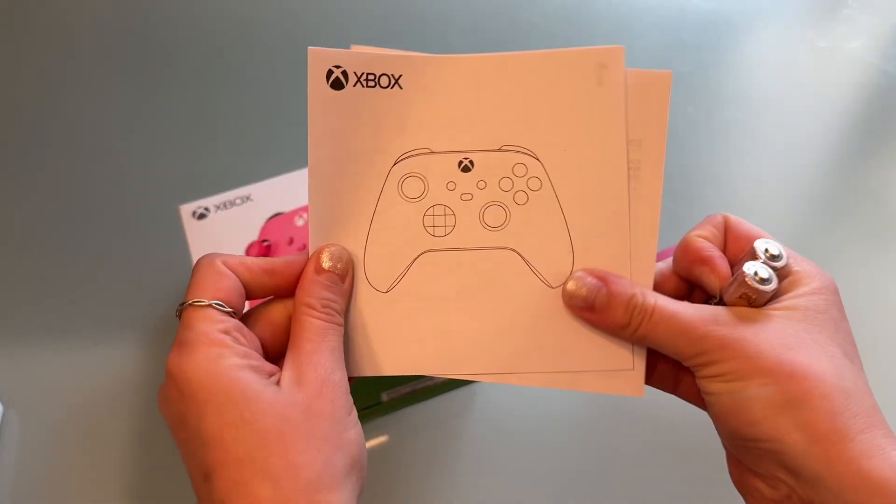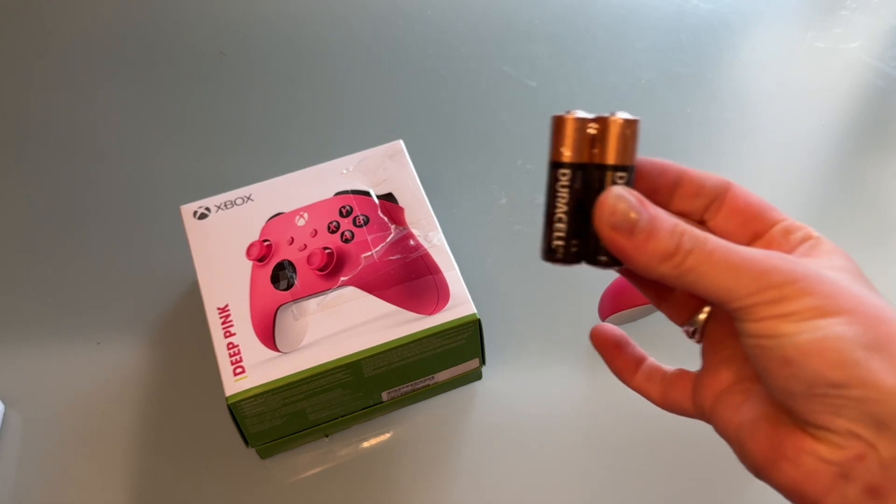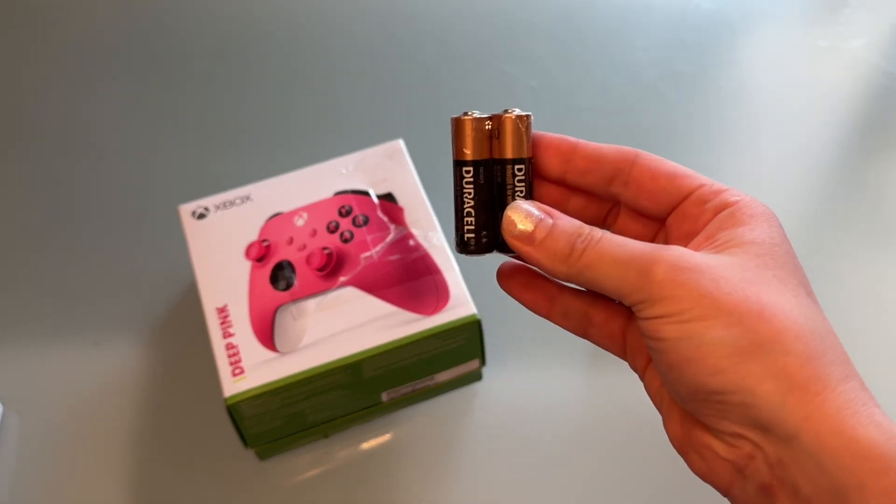The box comes with all of the original manuals for the controller, as well as some brand new batteries that are still packaged.